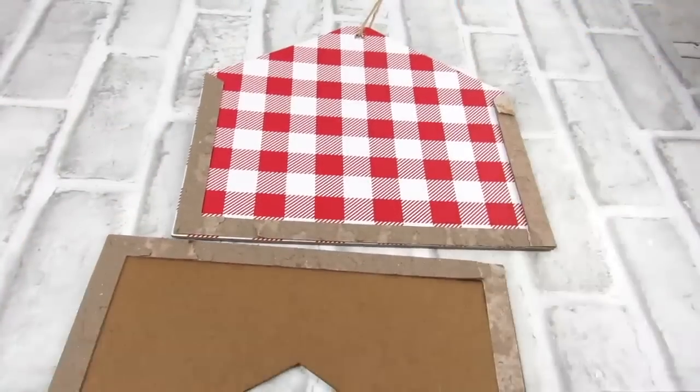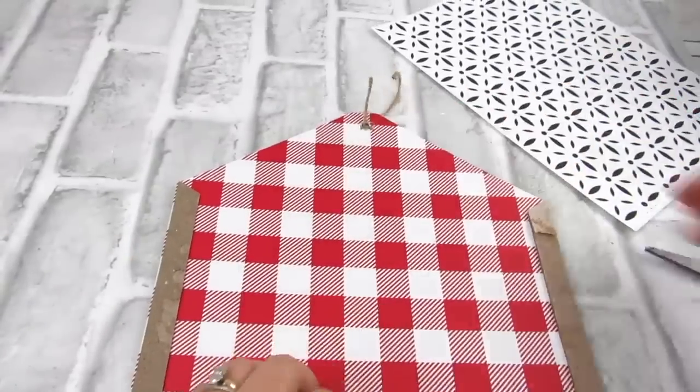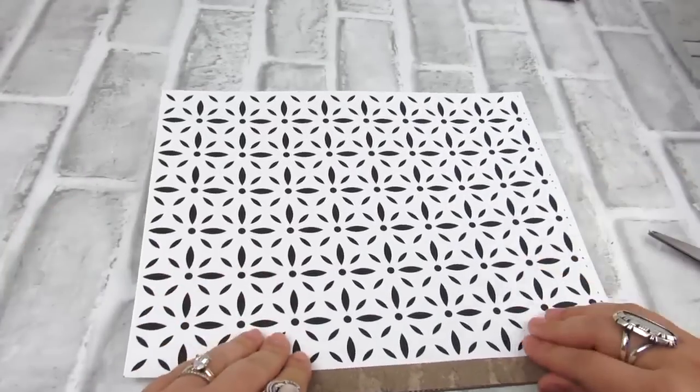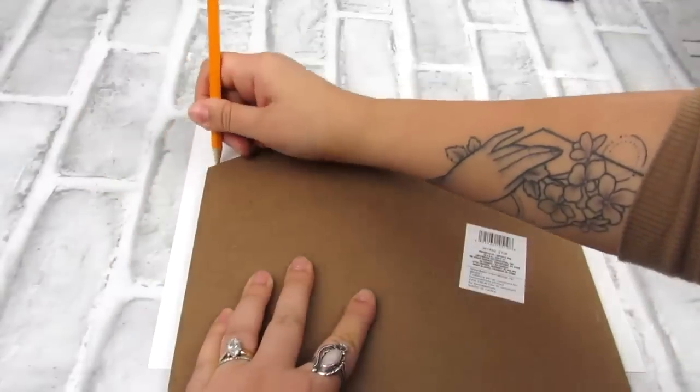I wanted to modernize this a bit, so I have a free printable down in the description box below. I love this pattern and I just wanted to go ahead and fit it to the top piece, going right over those side MDF pieces that were added. I did take off the hanging piece on this, and then I'm just gonna trace it, and then I used some spray adhesive to attach this.